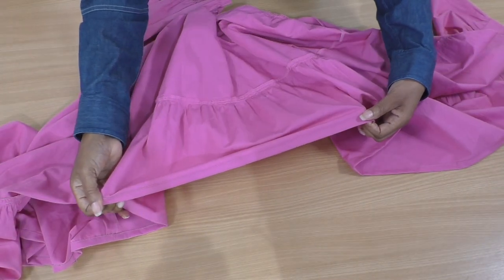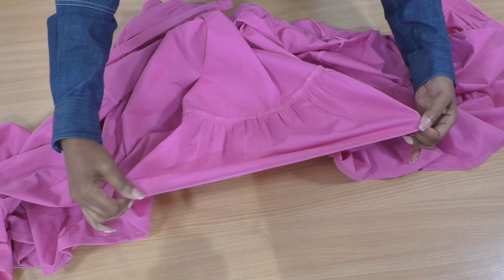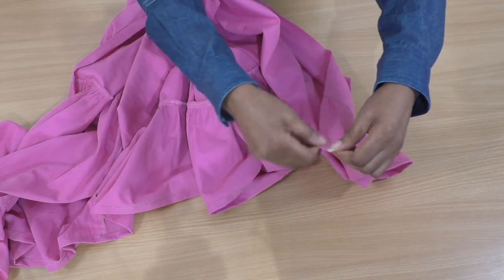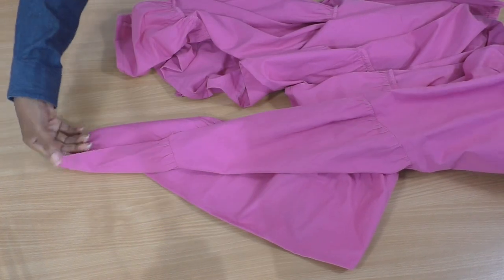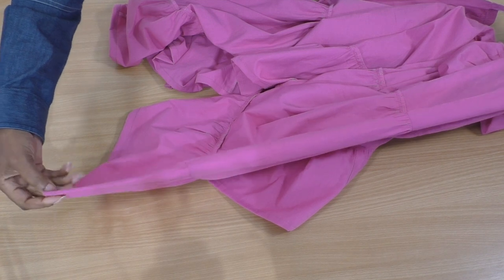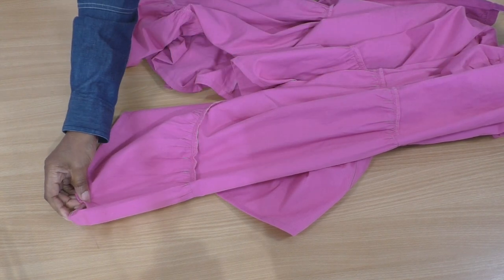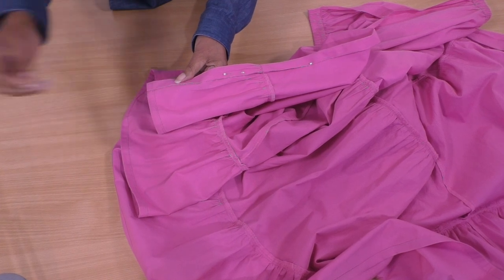The new hemline is now so nice and neat. All that is left for me to do is to turn the front, doing the same method where I'm going to fold it over twice, and then I am going to hand stitch that into place. And now it's time to hand stitch.